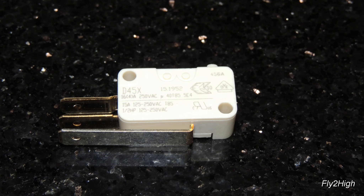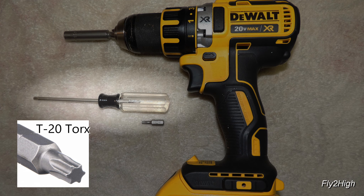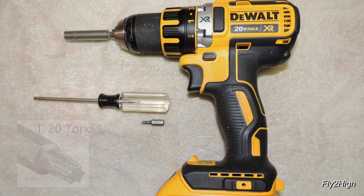With the new switch in hand, about the only other tool I will need is a T20 Torx driver. You absolutely don't need the cordless screwdriver I show here, but if you do, it will just make the job go a little bit quicker.